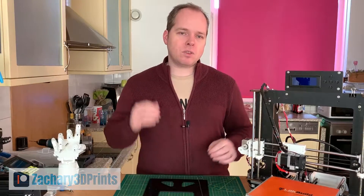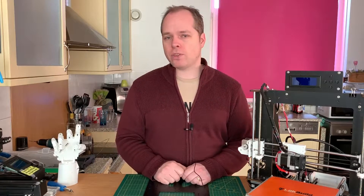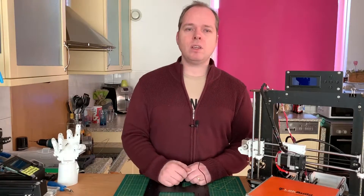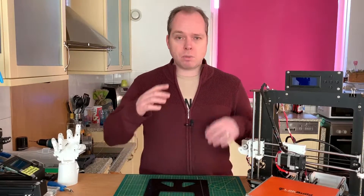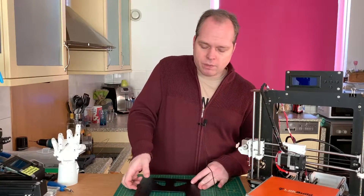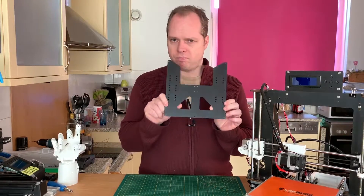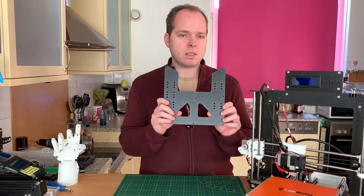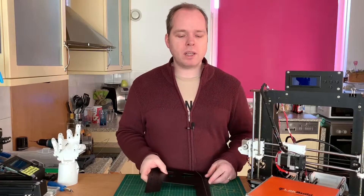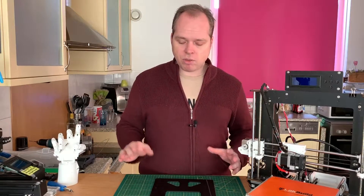Like mentioned in the intro, today we are going to exchange the plywood bed frame on the CTC Prusa i3 MK2 3D printer — it can also be a different brand i3 3D printer. The basic thing is that the plywood is going to be exchanged for a metal version. I ordered this one on AliExpress; it's not that expensive, around 80 euros, and it came in about two to three weeks.